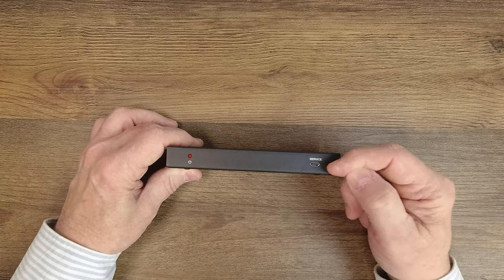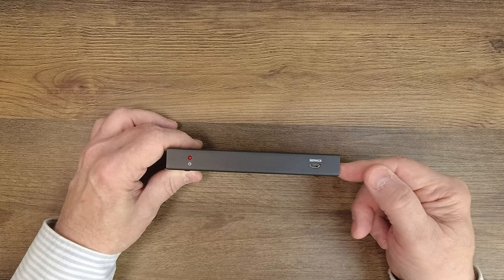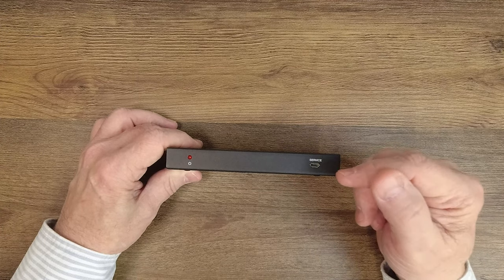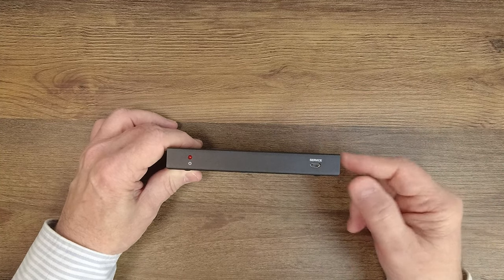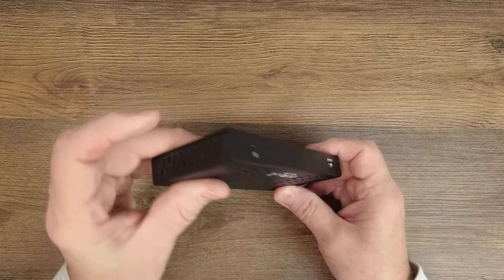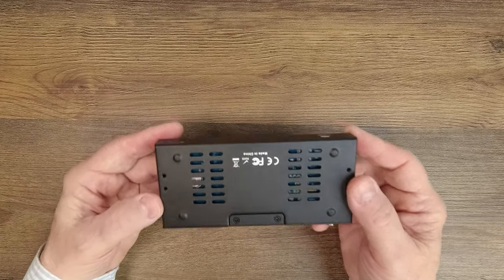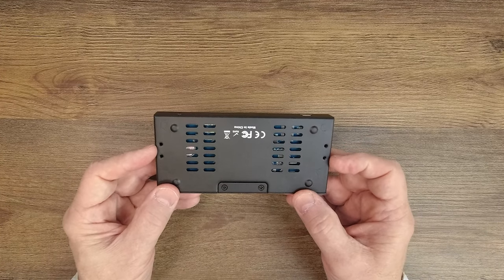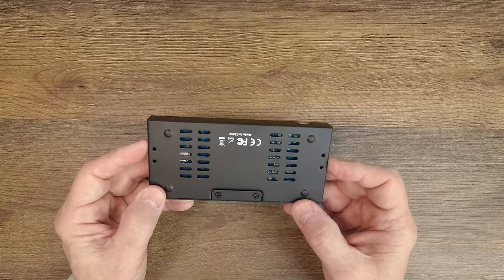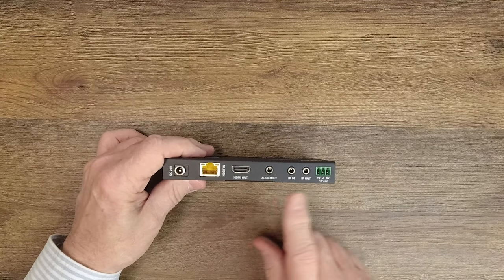On the right hand side you'll find a service port that's used for updating the firmware inside the unit in case upgrades are made later on — to accomplish that you'll connect a micro USB cable up here to your computer and move the file across to complete the upgrade. On either side of the modules you'll find ventilation slots as well as on the bottom, and those are designed to keep the electronics inside at a very comfortable temperature. You'll also find mounting holes on the bottom that can be used with the included bracketing kit to mount these up off the ground and out of the way.